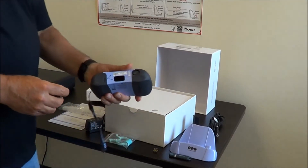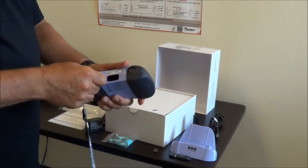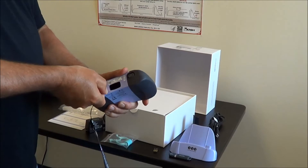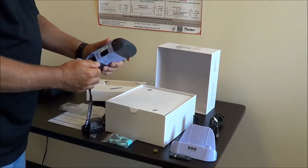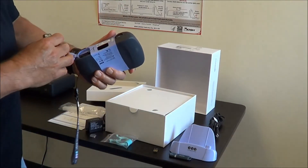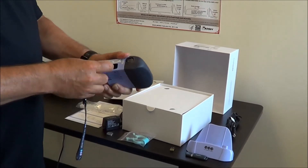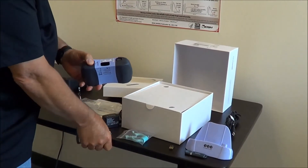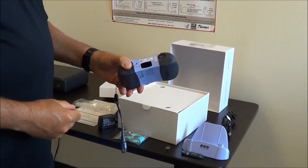Now we're going to install the battery. I recommend using a coin — a nickel works well. Use the coin to open the battery door. Take the battery, find the contacts, slide the battery in, close the door, and use your coin to lock the battery door.